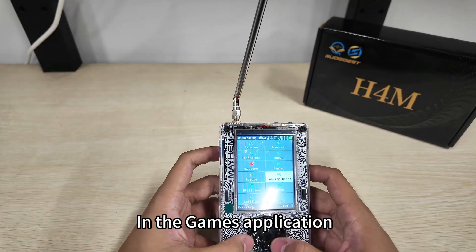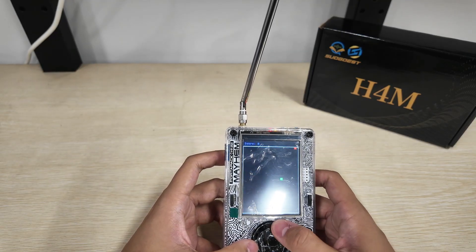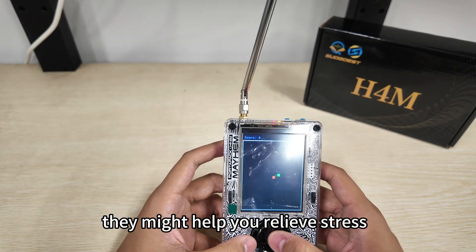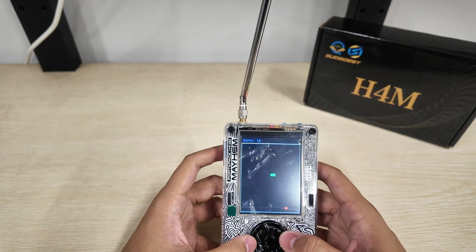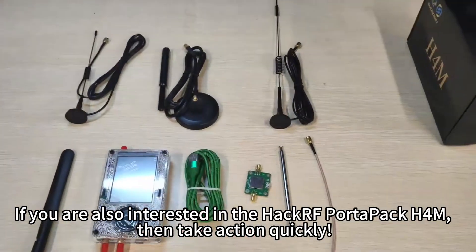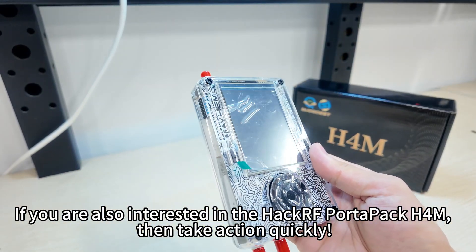In the games application, you can enjoy simple and enjoyable mini-games that might help you relieve stress at certain moments. If you are also interested in the HackRF PortaPak H4M, then take action quickly.